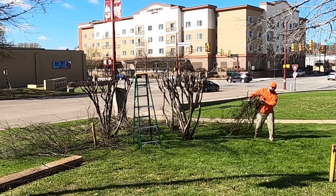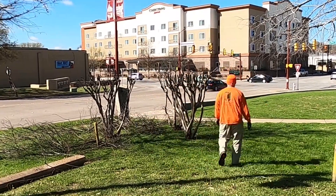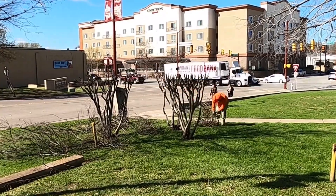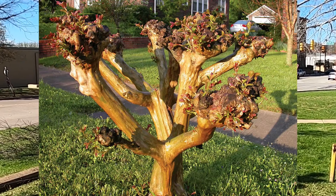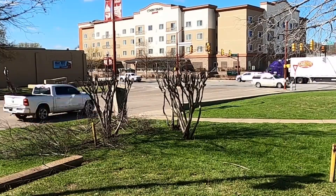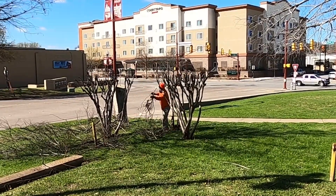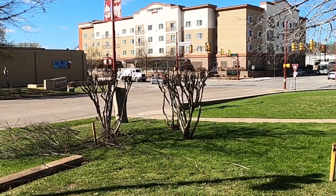Some people choose to top off their crepe myrtles every year — that is totally acceptable. However, do not top them off at the same spot. If you do, the crepe myrtles will grow those ugly knots we have all seen. Instead, trim about six to twelve inches higher than you did the year before. This method makes the trees look more uniform and neat while preventing ugly knots and enabling new shoots to grow in a more flattering way.